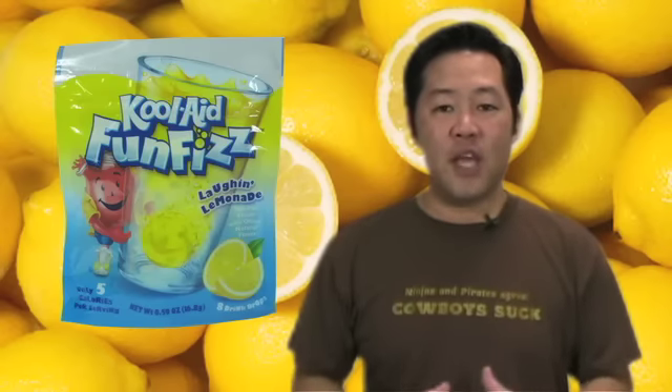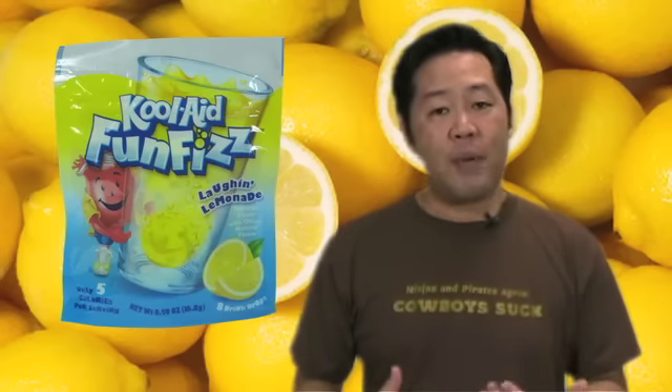Hi there and welcome to the Impulsive Buy, episode number 15. This week I review a kids beverage that makes me wait several minutes before I can drink it. The instructions on how to have fun with the Kool-Aid Laugh and Lemonade Fun Fizz are simple: drop it in 8 ounces of water, watch it fizz, and then drink it.